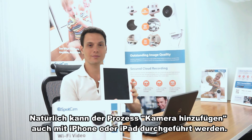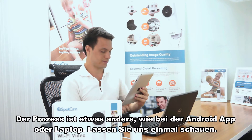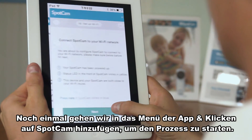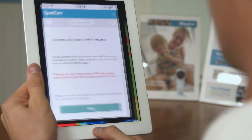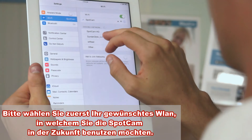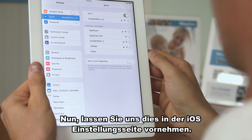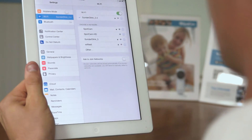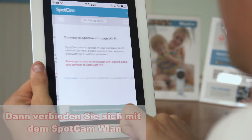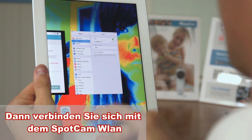Of course, a SpotCam setup could also be done with iPhone or iPad. The process is slightly different from the Android app or laptop. Let's take a look. Again, go to the menu in the app and click Add SpotCam to start the process. Here comes the different part: with the iOS app, you first have to connect your iPhone or iPad to the Wi-Fi network you want SpotCam to use in the future. Now let's do that in the iOS settings page. Okay, now let's go back to the SpotCam app and hit next. All the following process from this point is exactly the same as what we just did with the laptop or Android app.